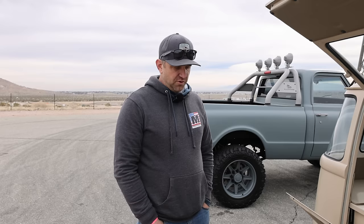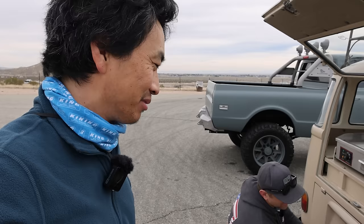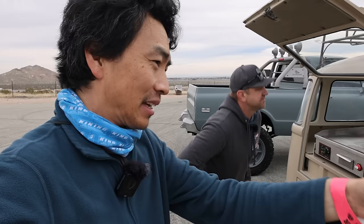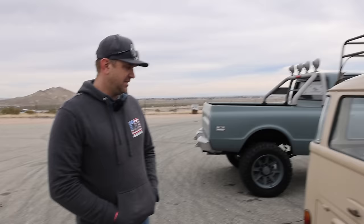You can free-rev the motor — there's a neutral, drive, and reverse. You could drop the clutch, or push the clutch in, rev it up, put it in drive, and let the clutch out. Clutch kick, whatever you want to do. This is the future of tuning — you can build something like this with a transmission, still drop the clutch, do burnouts, drift, and have a proper e-brake hydro drift setup.